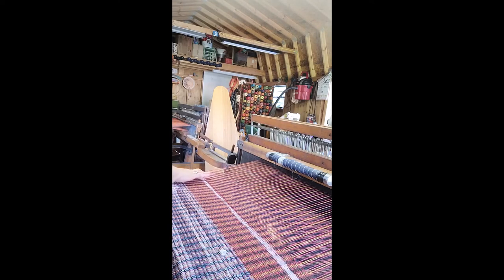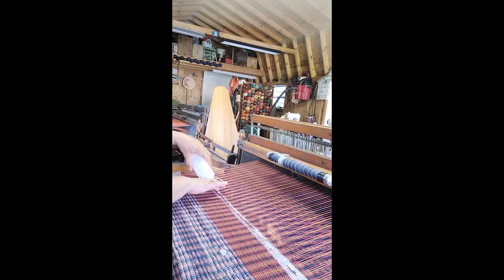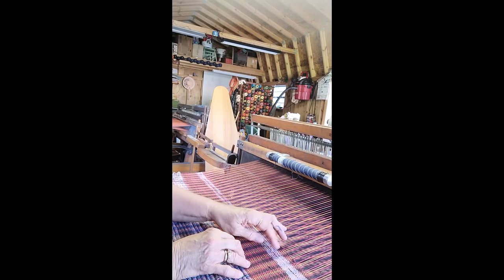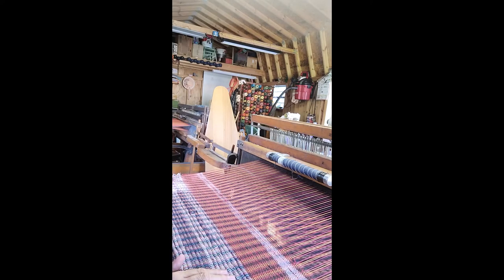I use half Mod Podge and half water — equal parts. Karen in the Woods uses Elmer's Glue, which I think is basically the same as Mod Podge. You can use either one. I've been using Mod Podge and it works — that's what I had on hand. When you cut the piece apart in the middle, the warp's not going to move on you, it's not going to unthread on you. It just holds it in place until you get it sewed. It's really a good idea — I learned that from her this year. That was a good learn. You can always learn something — somebody knows something you don't know and it really helps you out.